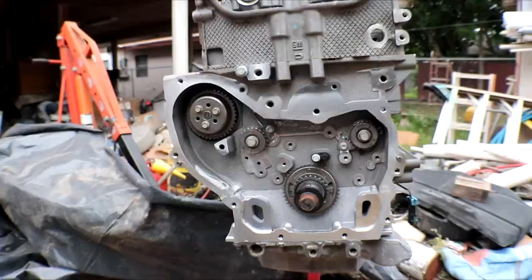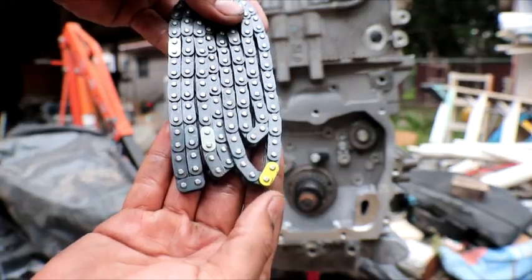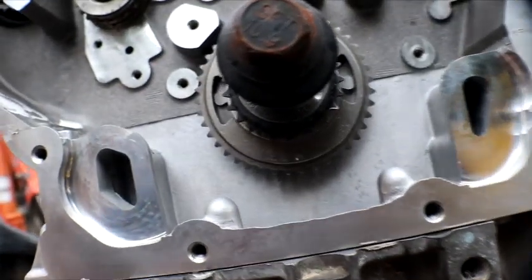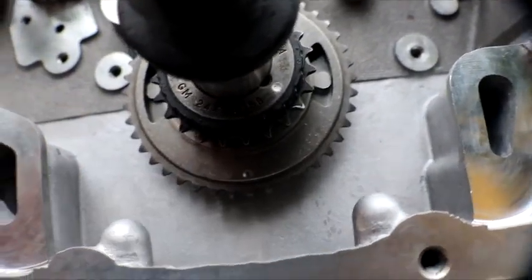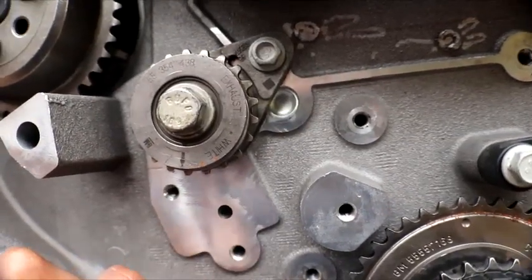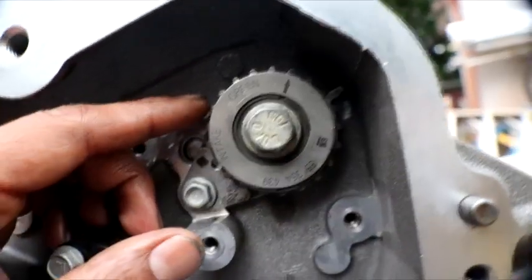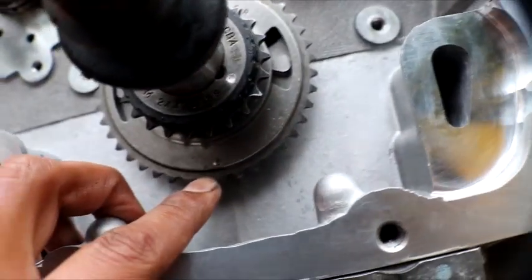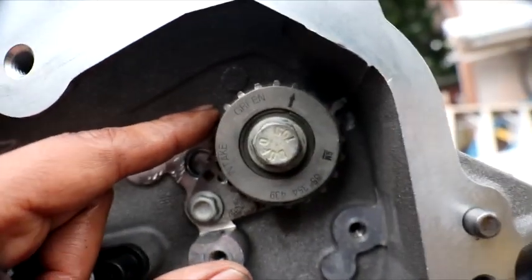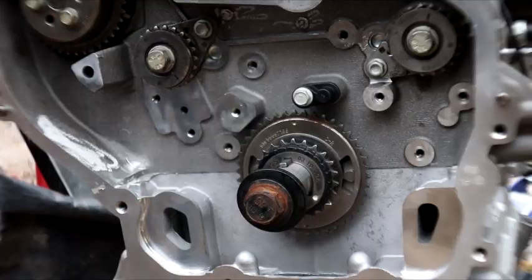This is gonna be the primary chain — the darker colored one — and it's gonna have two white links and one green link. For the first one I'm gonna line up one of the white links at the six o'clock dot. On the exhaust side of the engine balancer it's gonna say white, and on the intake side of the engine balancer it's gonna say green. So I'm gonna be lining up white on the exhaust at the six o'clock position and the corresponding color on the intake.